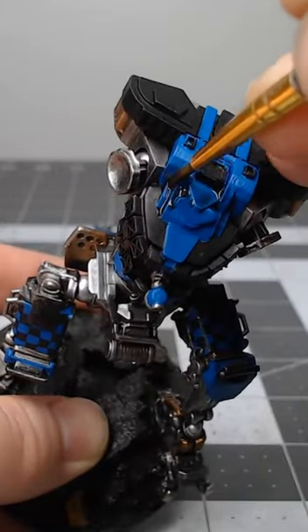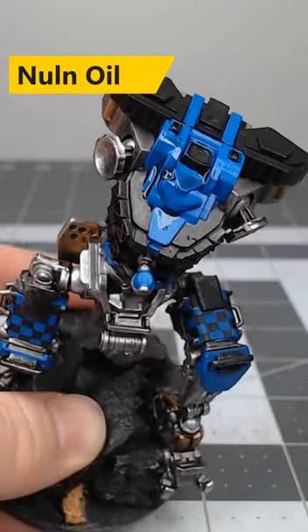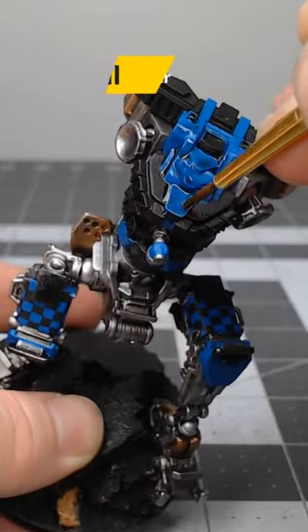Once we're happy with the placement of that blue base coat, we're going to take Nuln Oil and do a wash of this over all the blue armor.